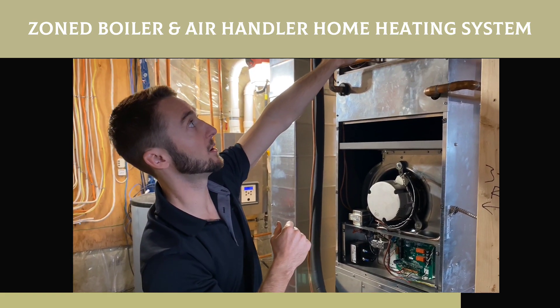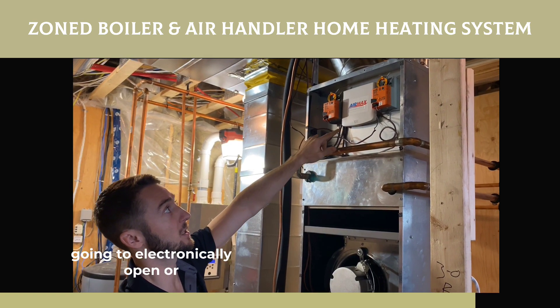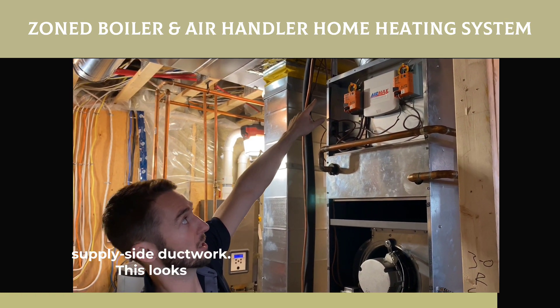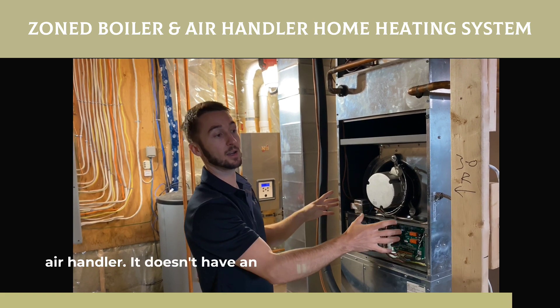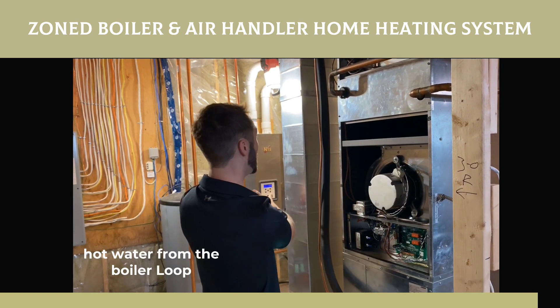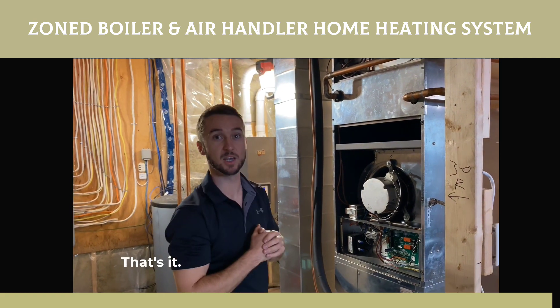These are both tied to their own thermostat, and it's going to electronically open or close the dampers that run to this supply side ductwork. This looks like a furnace — it's called an air handler. It doesn't have an ignition source. It takes all its heat from this coil, which is fed hot water from the boiler loop, and the boiler heats up the water. That's it.